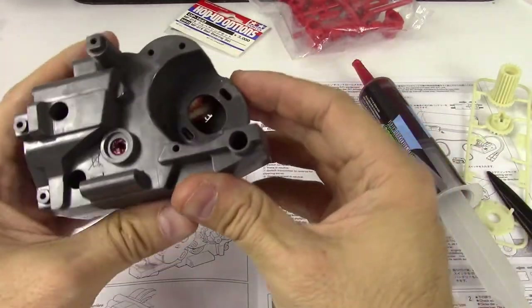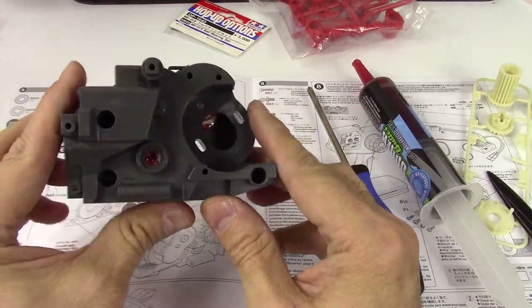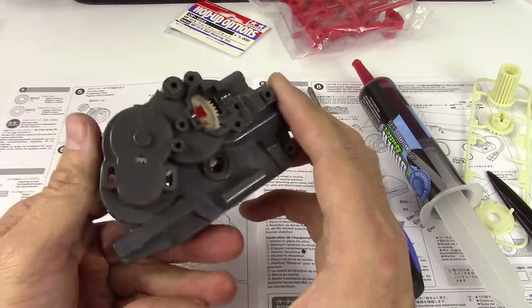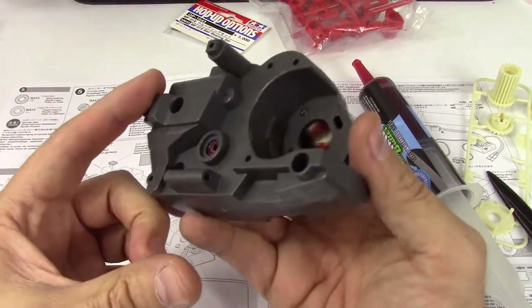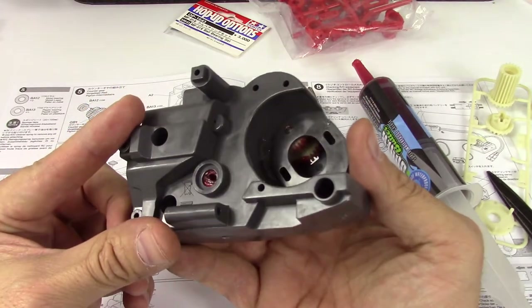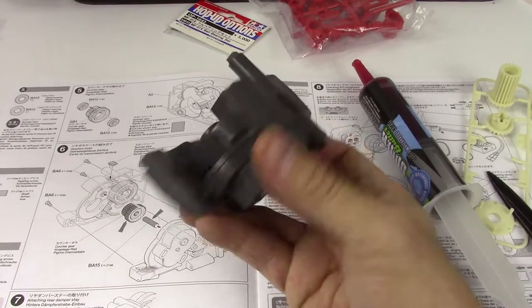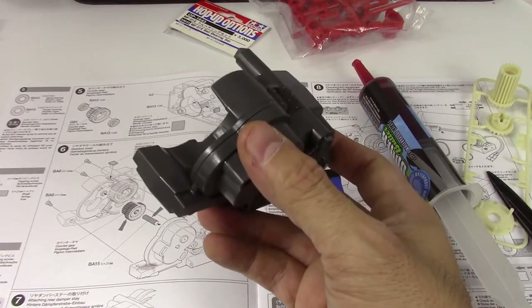A lot of cheap screwdrivers won't say PH2 or PH1, but these do all right. That appears to be everything for that transmission case. Okay, so attaching the rear damper stay.